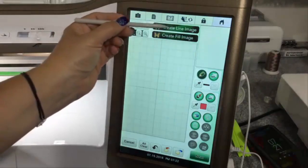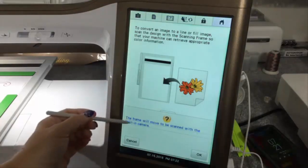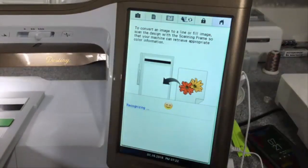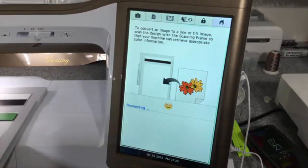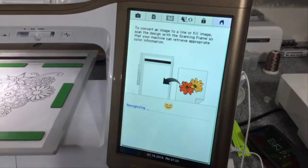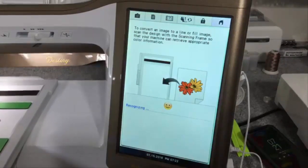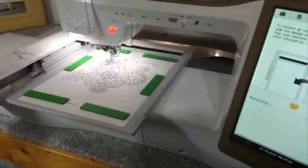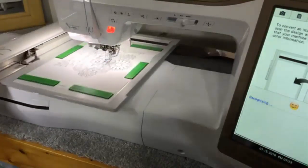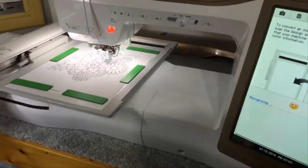We're going to choose Create Line Image and select Scan. It's going to say the frame will move to be scanned with the built-in camera — touch OK. By default this is going to scan with a satin stitch. You can change it before or after scanning, and I'll show you both places. It's simply scanning the artwork in the paper scanning frame. I just printed it off with my regular printer — it is a black and white image so it should scan very well.